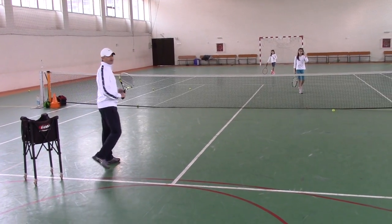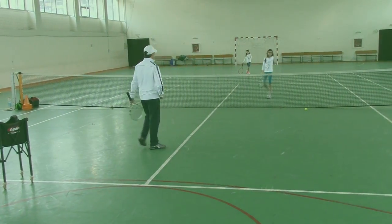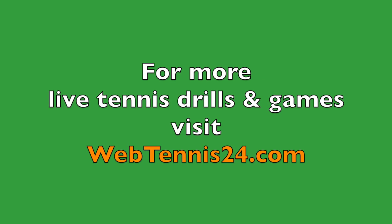Great job, girls. I only had one ball left. Very nice. Irina, you can join us. So, first — don't care. What's going to happen?